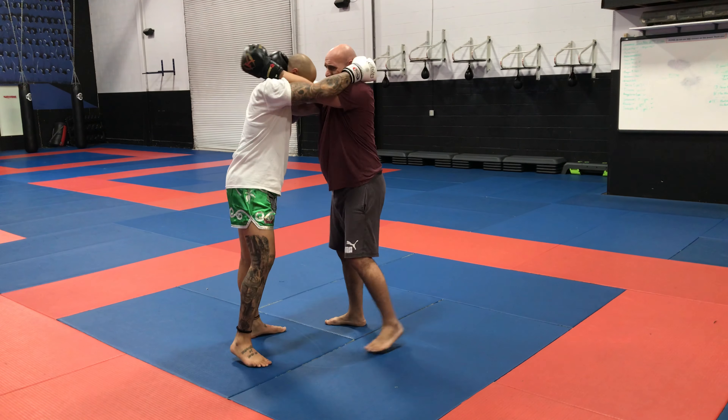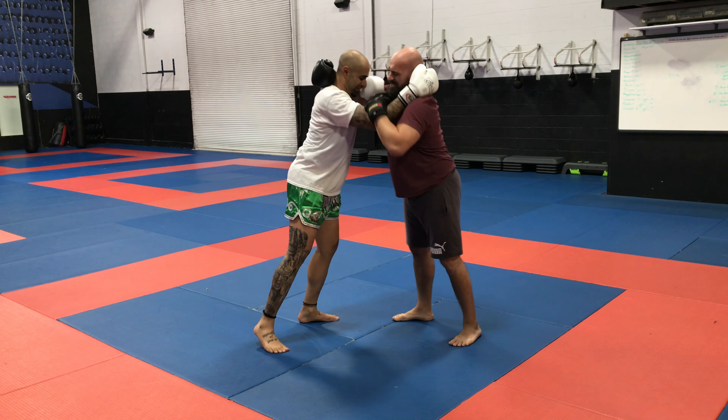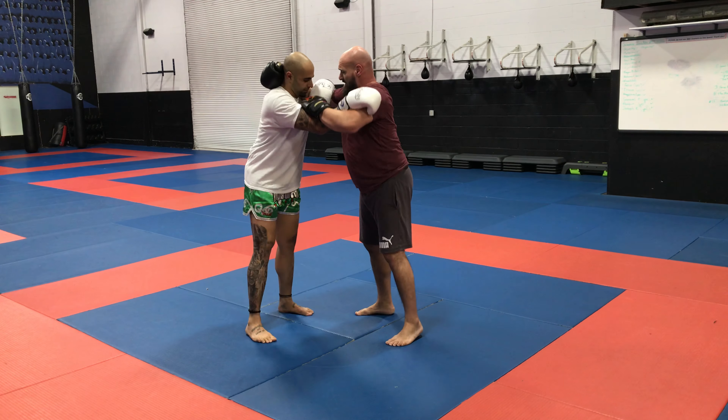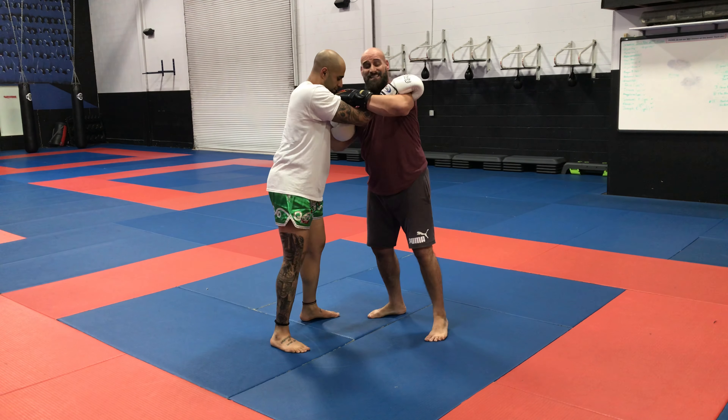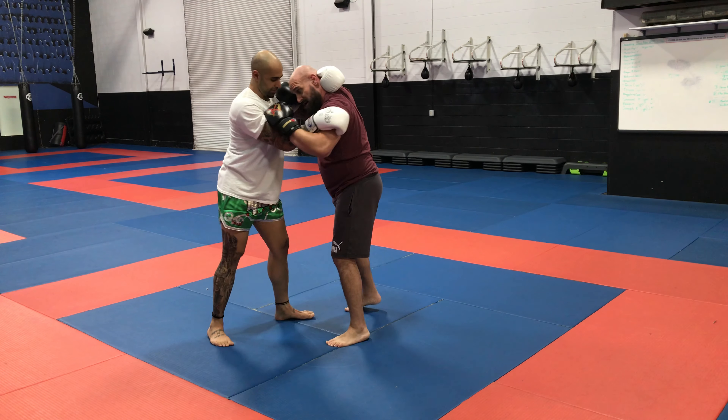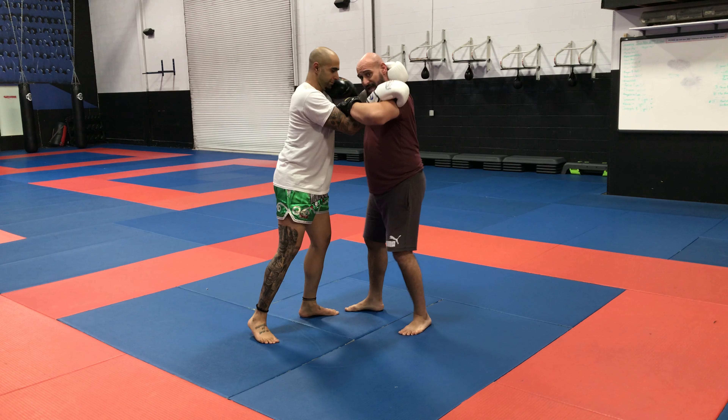He's getting that full clump and I work. I'm getting a collar tie, always controlling that elbow, keeping my hips away. So what I have now — sometimes it's hard to see because it's on the video — is there's a lot of tension here and controlling his elbow here.